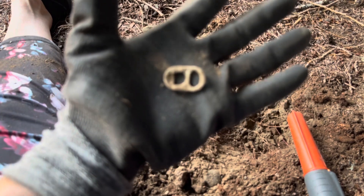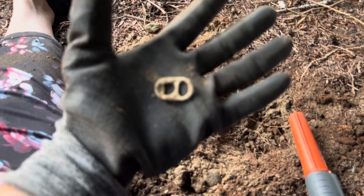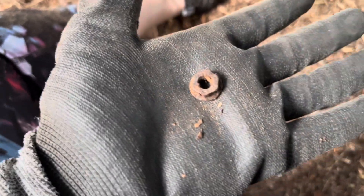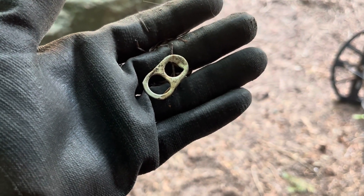Of course, it's a pop top! That's what it is. Let's go! A nut - you know how I like my rusty old nuts. There we go, that's cool. Yep, there's a nut. And there's another pop top - look at that right there!